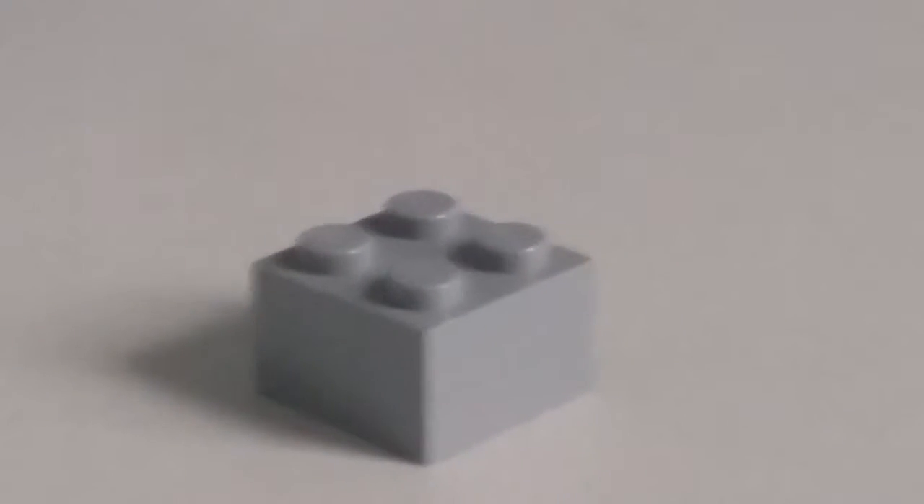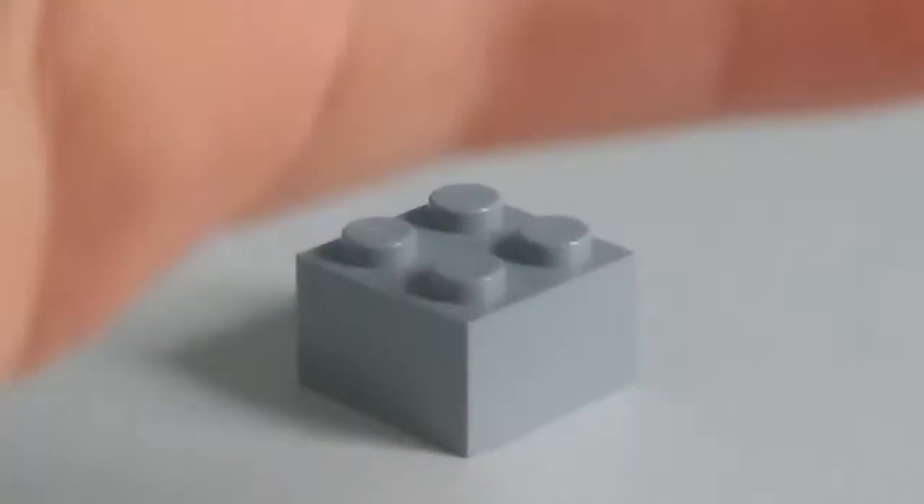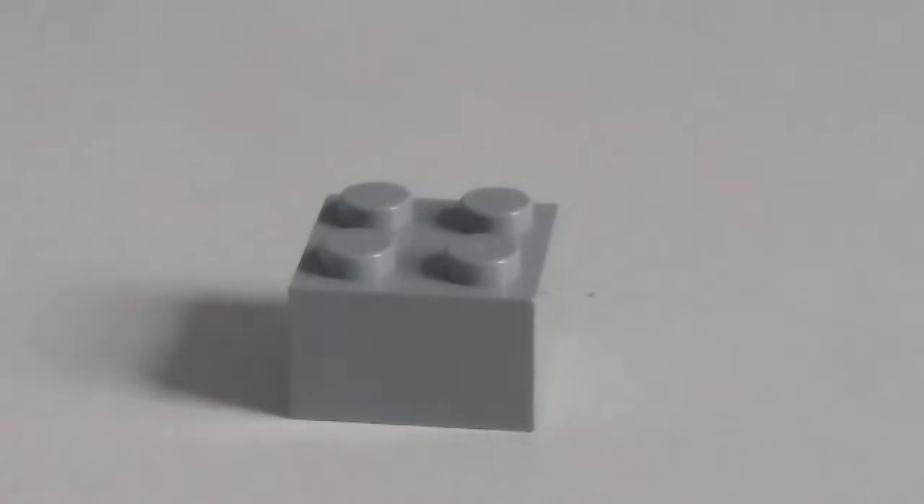Welcome back, guys! Today I'm doing a review on the most amazing thing LEGO ever made — the block! It's incredible! Okay, I'm just kidding.